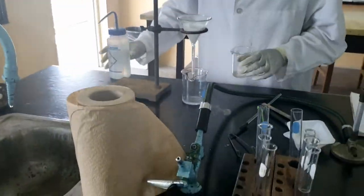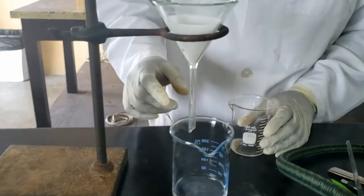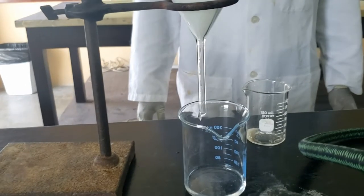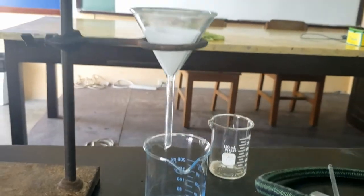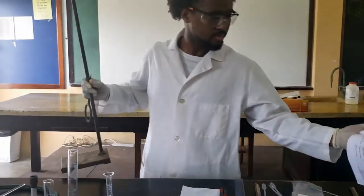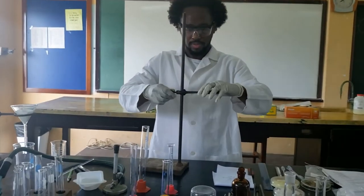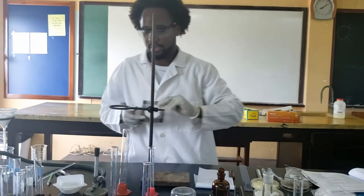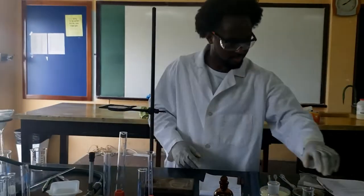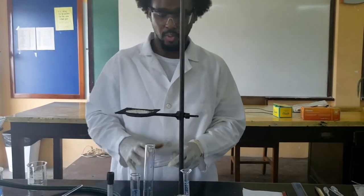Checking back on the salt and sand mixture — it is pretty much almost finished filtering, and we should have enough liquid to do the second part of that experiment. What I am now preparing for is for us to evaporate that salt and sand mixture filtrate.